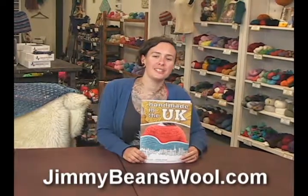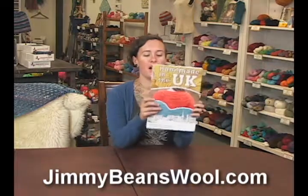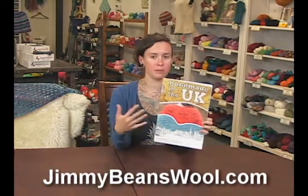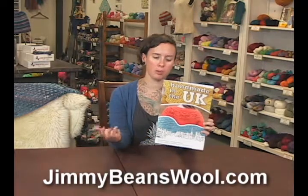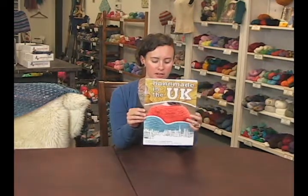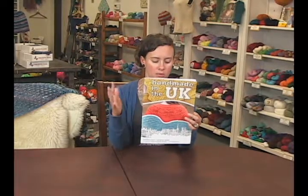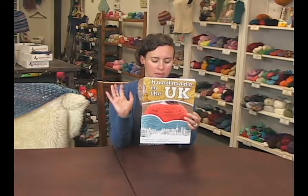Hi, I'm Sharon from Jimmy Beans Wool, and today I am here to review this pattern book called Handmade in the UK. This is by Tin Can Knits, which is a pretty popular designer right now. They have a lot of super cute designs going on. This particular book comes with 10 unique designs by Emily Wessel, Tin Can Knits.